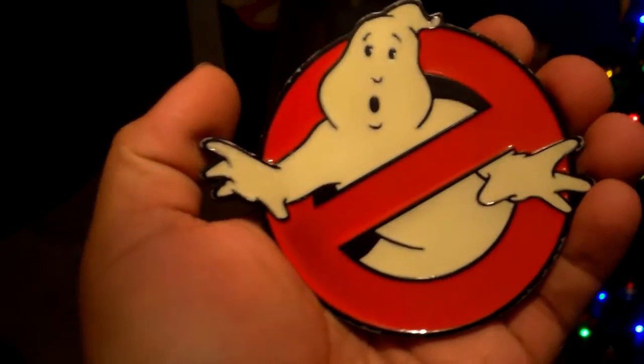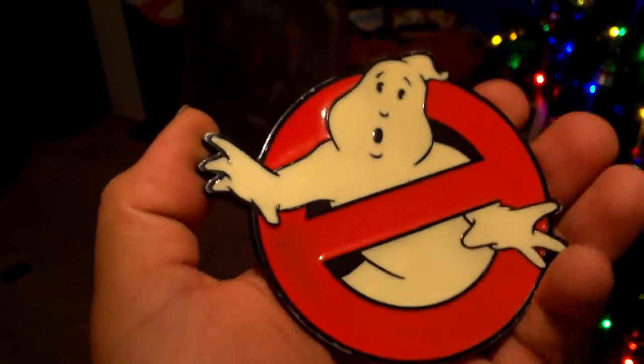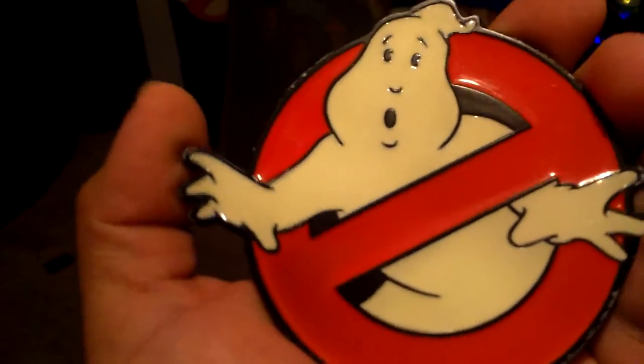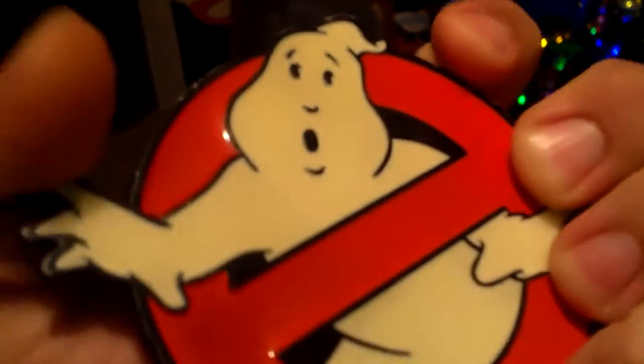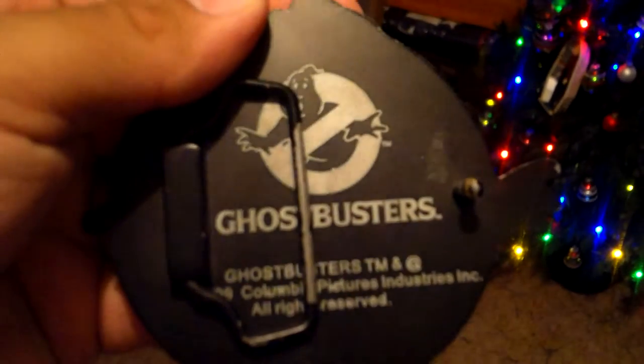Hey, what is up Ghostbuster fans! I know it's been a while, but today I'm going to be doing a review of the Ghostbusters belt buckle, which is glow-in-the-dark. It's kind of thick for a belt buckle — here's the back side of it.